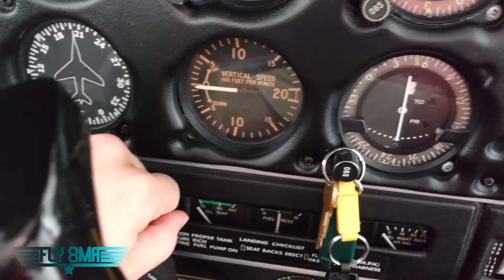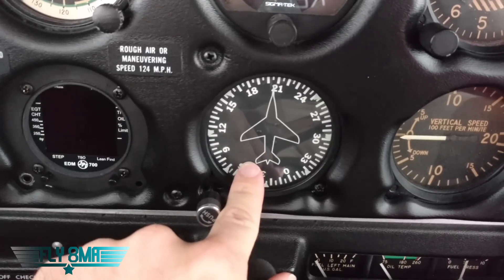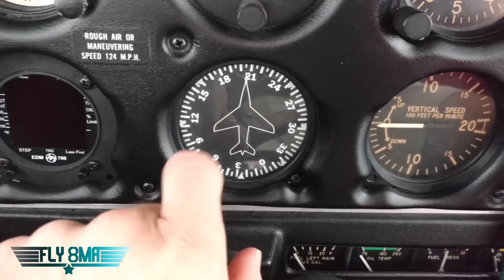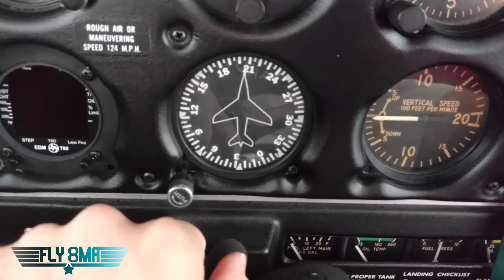We've got our DG — that is another gyro instrument and it is powered off of the engine driven vacuum pump. So it's getting the vacuum suction to spin the gyro from the engine driven vacuum pump. If the vacuum pump fails, that's going to basically freeze in place and not turn at all.